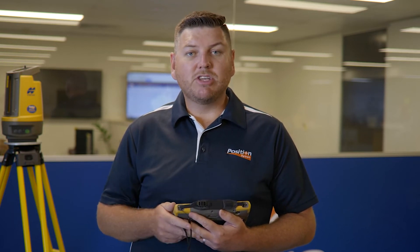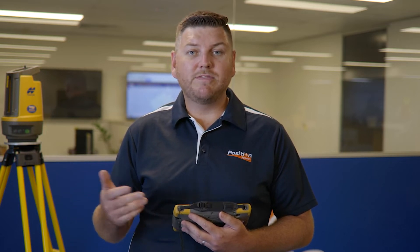The Topcon LN150 can set out a range of things on site. It can cover all different types of service trades, whether it's electricians, plumbers, or concreters. You can set out points, lines, and surfaces — points might be hold-down bolts, lines might be grid lines or edge of slab, and surfaces would consist of top of concrete or sub-grade. If it exists on a digital plan, we can set it out with the Topcon LN150.